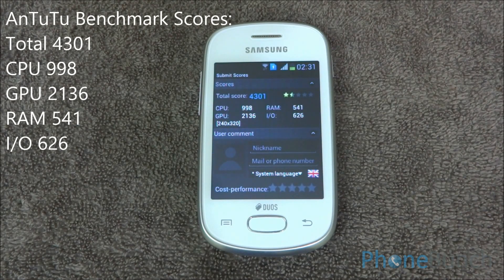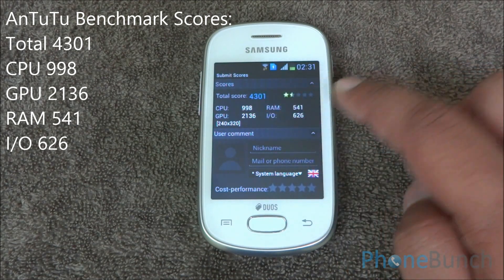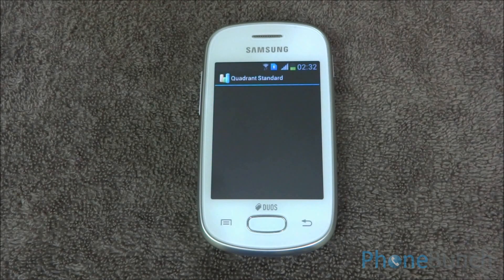We got a final score of 4301, CPU score of 998, GPU score 2136, RAM 541, and quadput 626, which puts it somewhere just above the original Galaxy S.